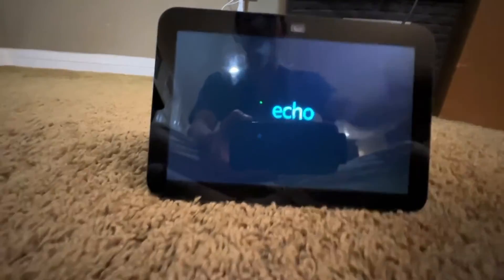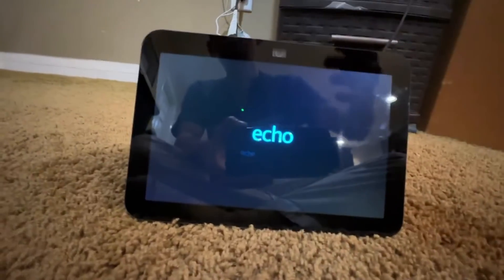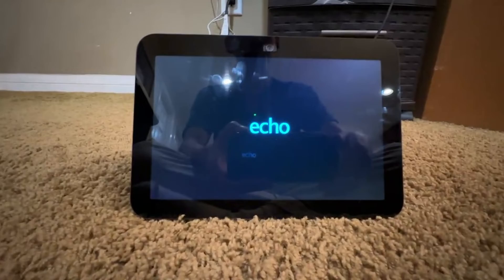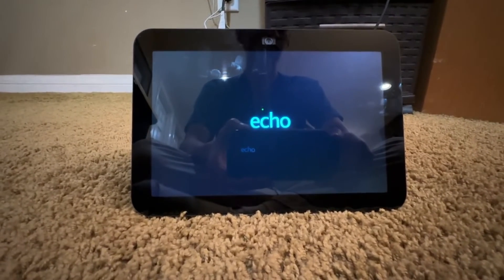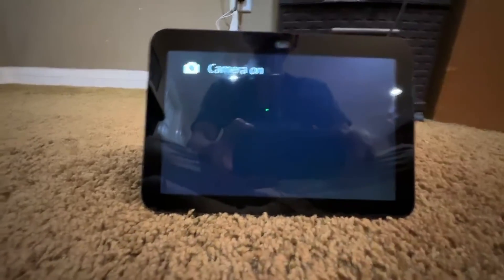Now this might apply to multiple devices, not just the Amazon Echo Show 8. If you have any other Amazon Echo devices with a screen, it's probably the same process. You can also say the wake word and go to Settings, and it will bring you to the same settings menu.